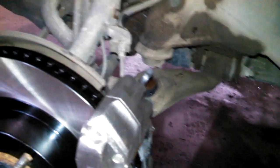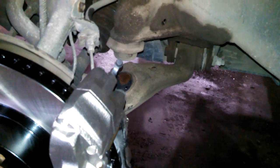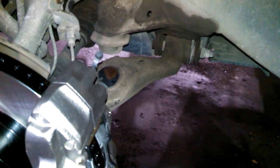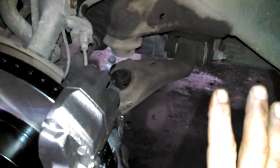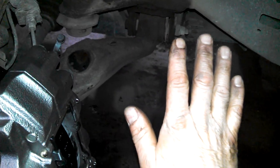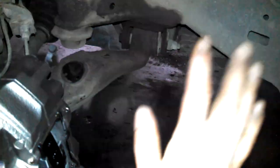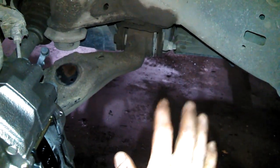We'll do the same for both sides and we'll have someone help us. What they're going to do is step on the brakes four or five times, pump it up and down, and then hold the brake pedal down, then we'll open up the bleeder and they'll feel their brake pedal go down to the floor. Once it's down to the floor we'll tighten this up, and then they can let up and pump it four or five more times.